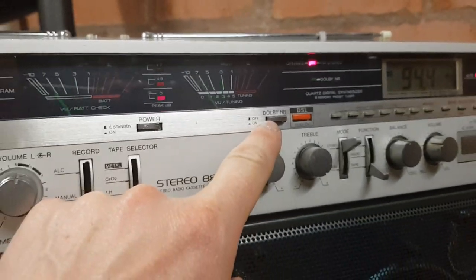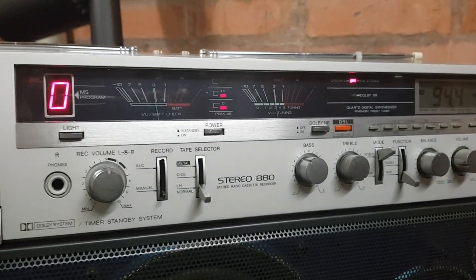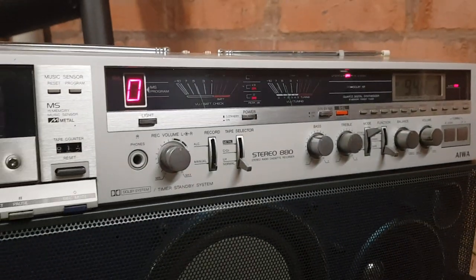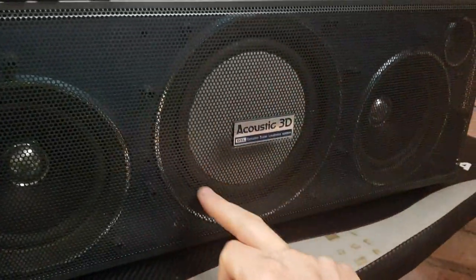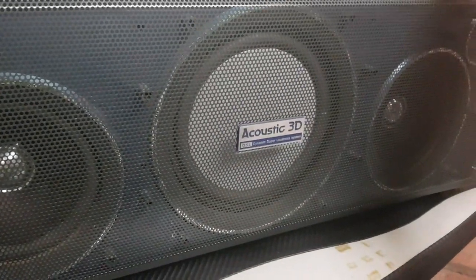It has Dolby noise reduction which works on record as well as playback — I've tried it. The recordings on this machine are pretty good for a boombox. It has a passive radiator and sounds extremely good.